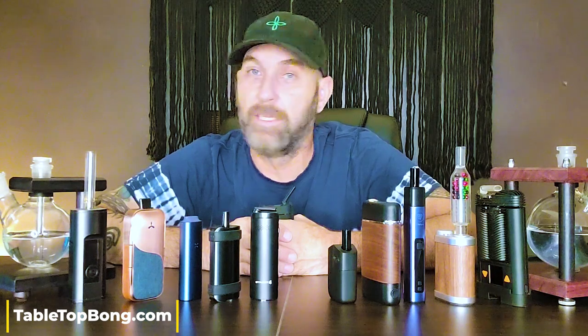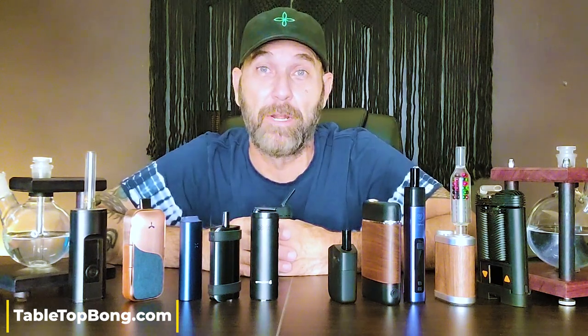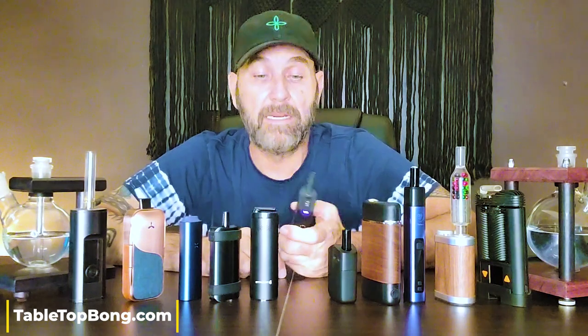It used to be a mindset in the vaping community that a conduction vape was a lesser, inferior vaporizer compared to convection vapes. But certain companies really pushed back on that — like DaVinci with the IQ2, which has absolutely amazing flavor. It's not that conduction vapes are a lesser vaporizer anymore. Maybe way back in the beginning people thought that because the technology hadn't caught up, but the whole PAX series is conduction and these are all known to be really nice quality devices.